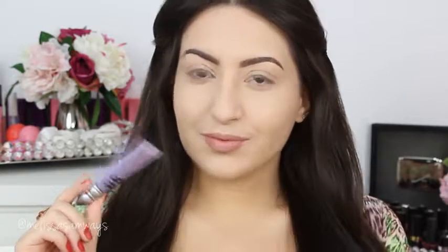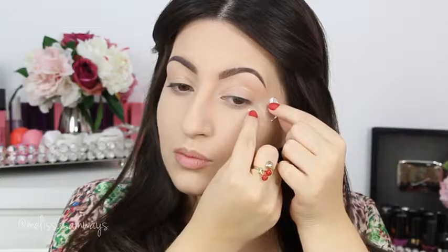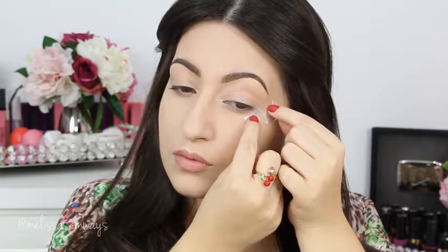Moving on to the eyes, I'm gonna apply my Primer Potion by Urban Decay. But first I'm gonna apply a piece of tape on my eyes - it will make them look more dramatic and help to draw a new shape for my shadows.